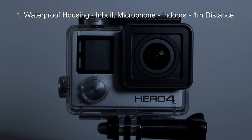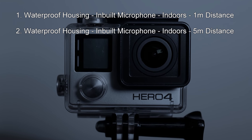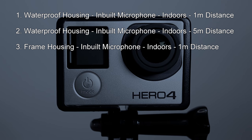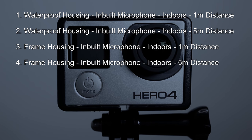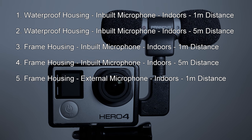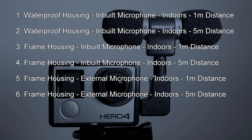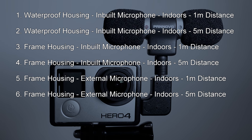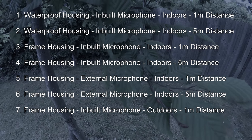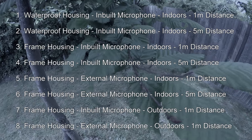Tests one through six feature the inbuilt microphone, while tests seven and eight compare the inbuilt microphone against the external microphone directly.